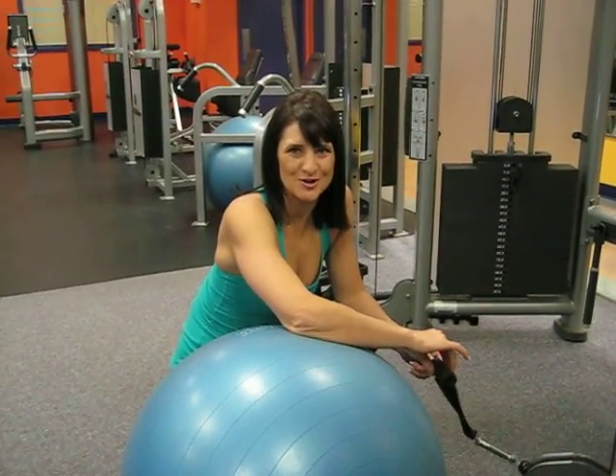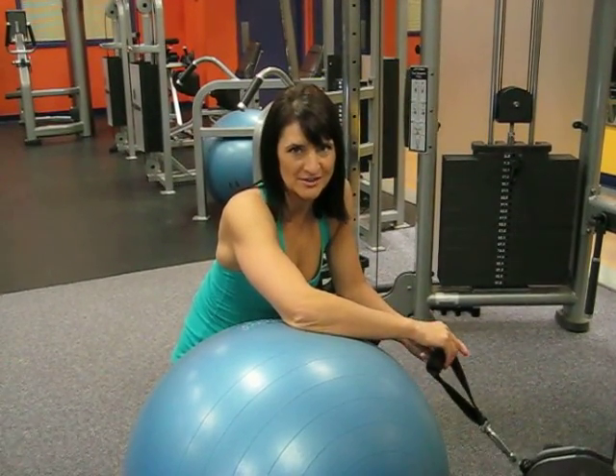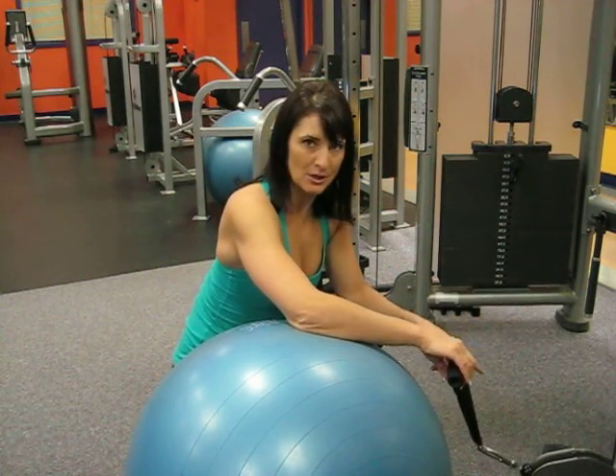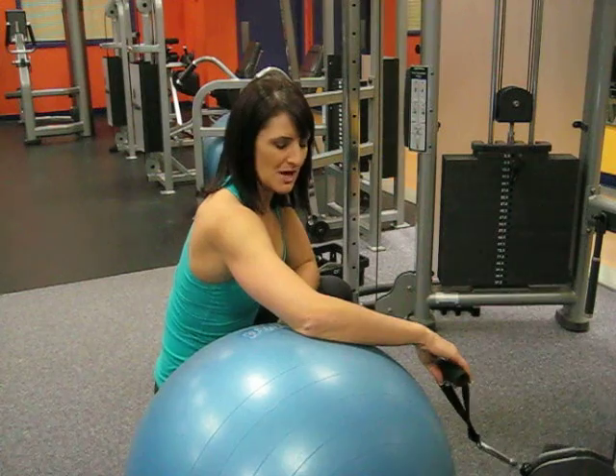This exercise is the ball external rotator cuff and we will be targeting the rotator cuff. With the cable system set up to the lowest position and using a ball,